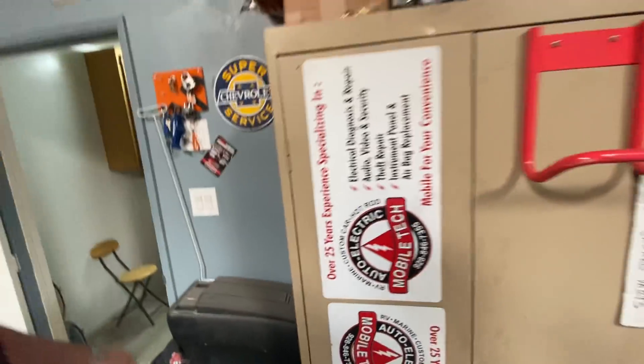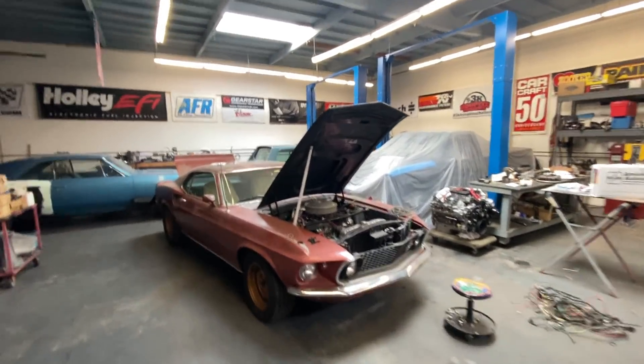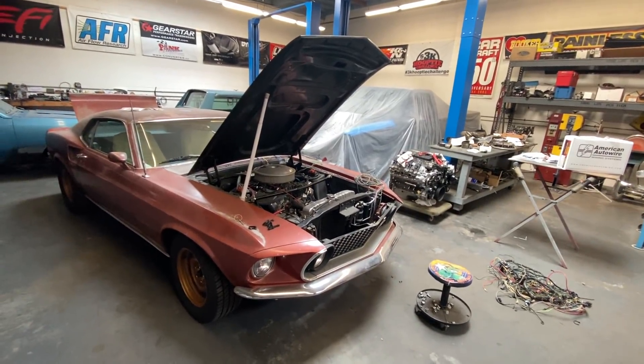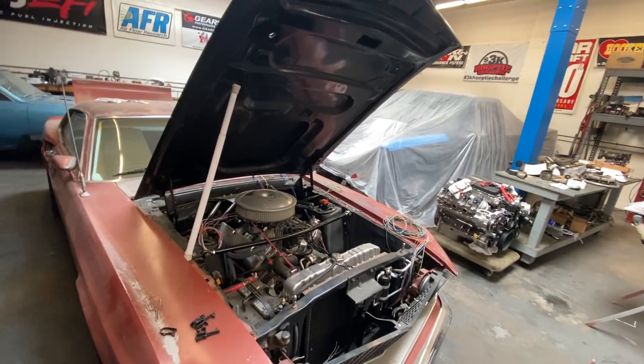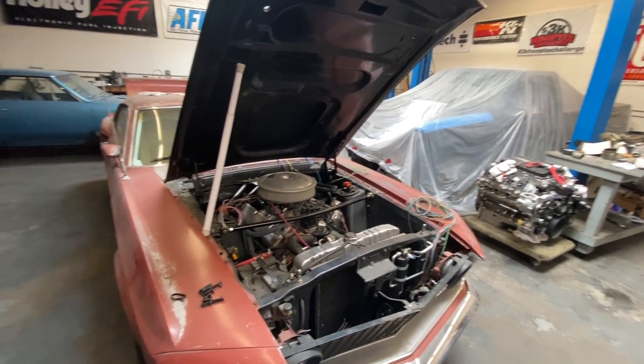Hey guys, Lucky here. It is the day after Thanksgiving and I'm going to back up my shop, playing catch up. I think we're going to have a couple more weeks of free time to work on cars, so I'm trying to get as much done as I possibly can.